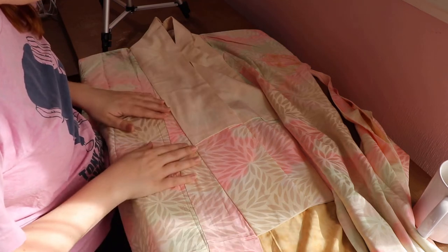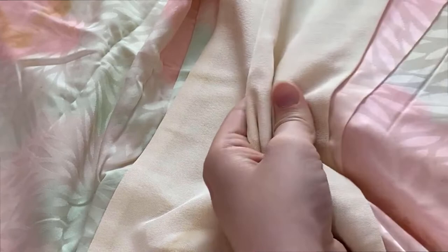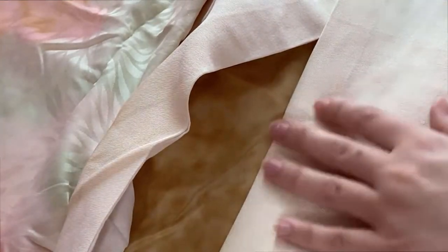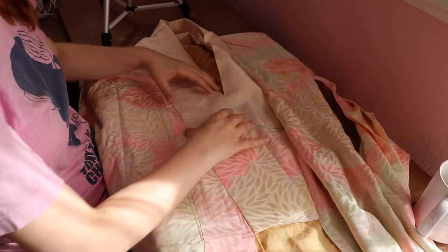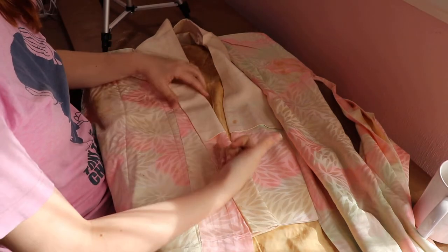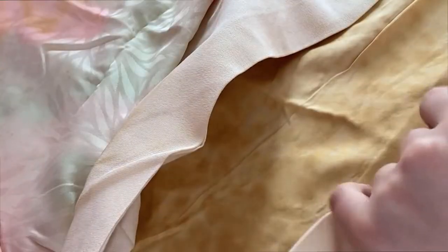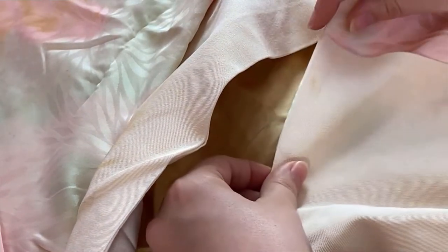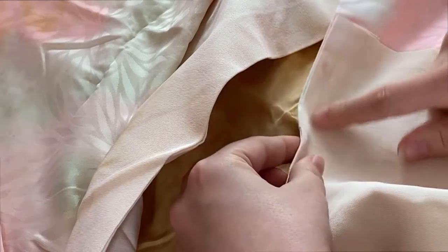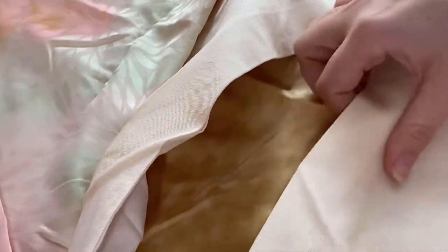Starting off, the haneri looks like it is much better sewn in. It goes all the way to the edge of the garment and the stitches are not super visible. One interesting thing is that it's got a full-width collar — quite a bit larger than the other one — so it would be designed to be folded under before it is worn, and then the eri shin would be slipped into this after it's been folded. It's only been sewn to the edge and has not wrapped around to the other side, because this edge is already going to be folded under. Let's take a look on the inside.